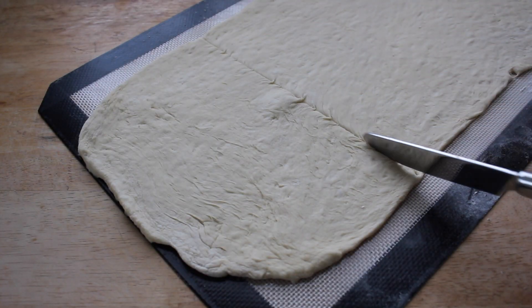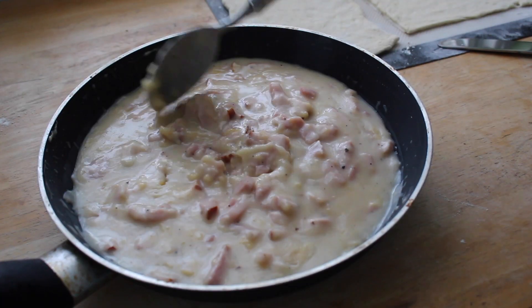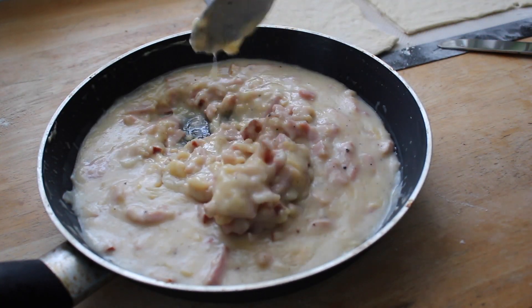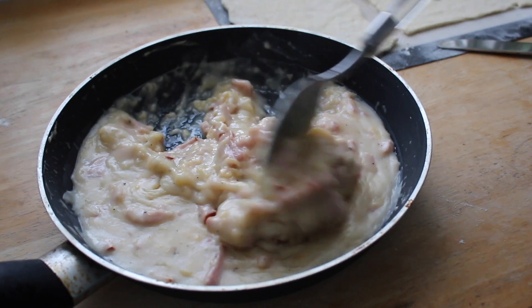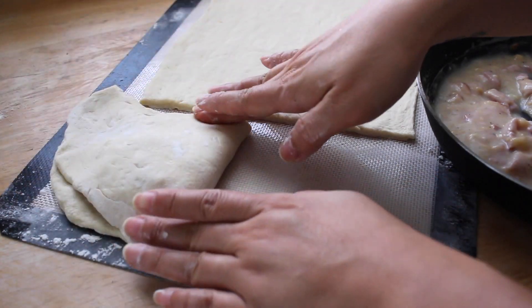Score the sections of your dough — you can make these as big or as small as you'd like. It really helps to allow the filling to cool so it's not as jiggly or loose. Spoon out the filling and seal the edges of your dough very tightly.